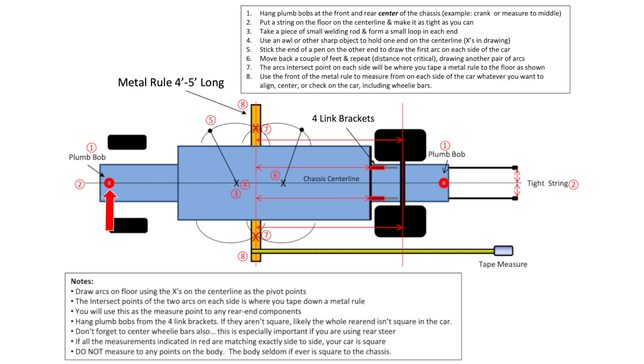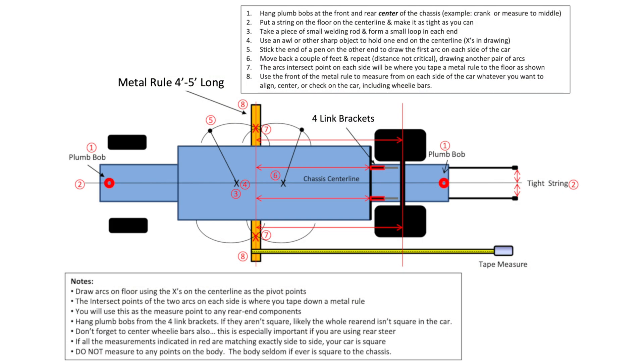The very first step is we want to hang a plumb bob at the front center and the rear center of the car. On the front, a great place to start is hanging a string with a plumb bob down the center line of the crank. Then go to the rear of the car, behind the rear end, and hang another plumb bob from the center of the rear down to the garage floor. Now you have two reference marks. Take a good piece of string, stretch it along the bottom of the car on the floor, secure it, and center it on these two plumb bob marks.